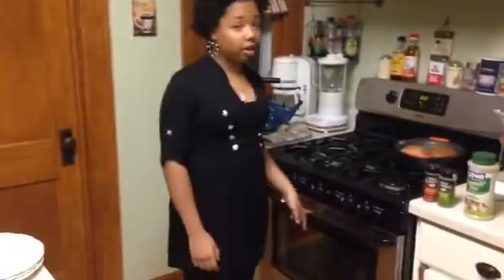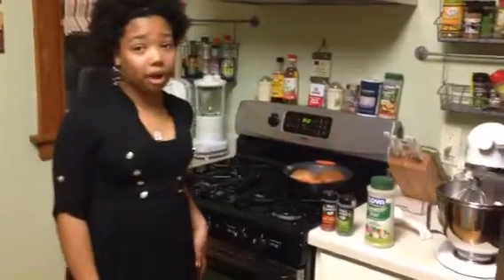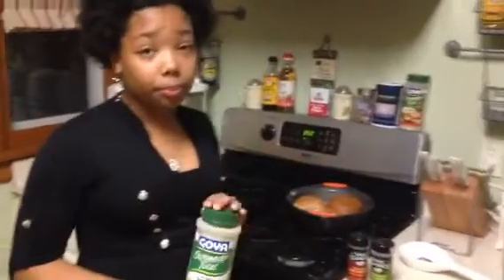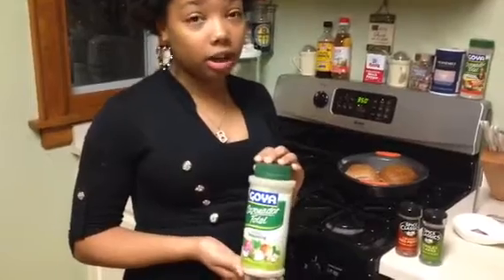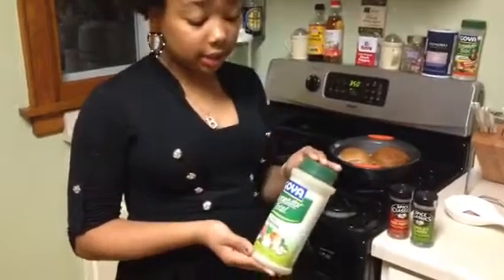I have already put the burgers in the oven, but I am going to tell you what they have been seasoned with before I show you the finished product. I'm using Goya Perfect Seasoning because Goya Perfect Seasoning has everything in one. It has garlic, salt, pepper, and other things. This is one seasoning in one.